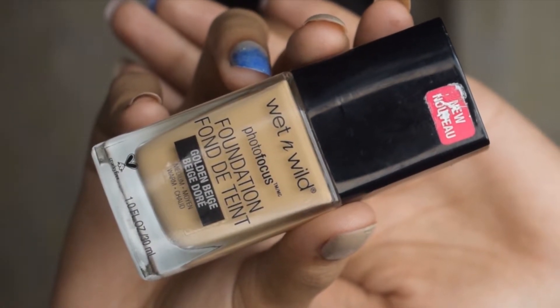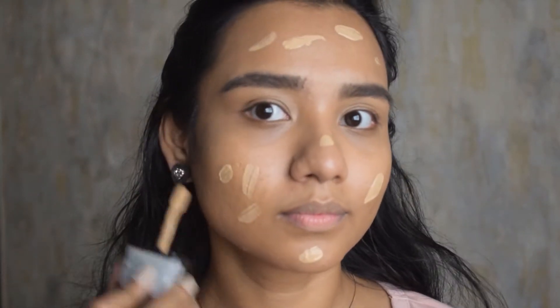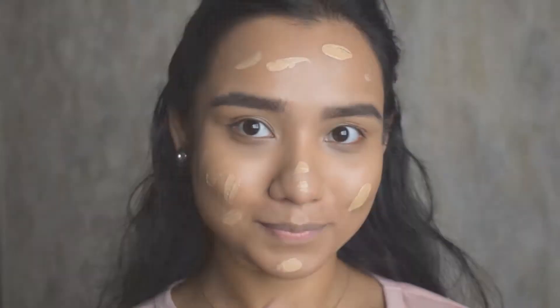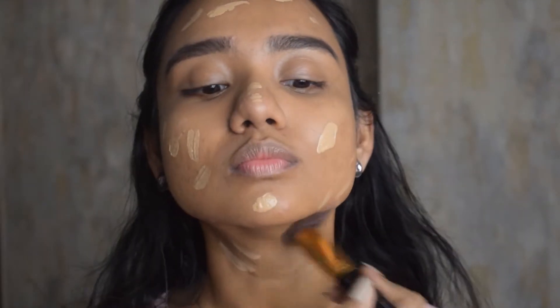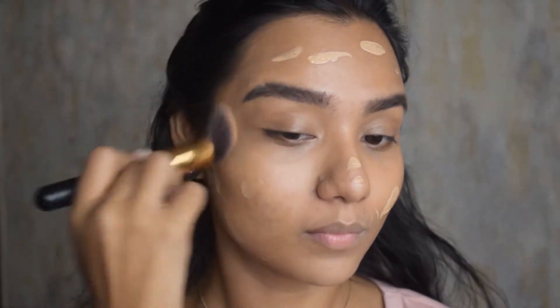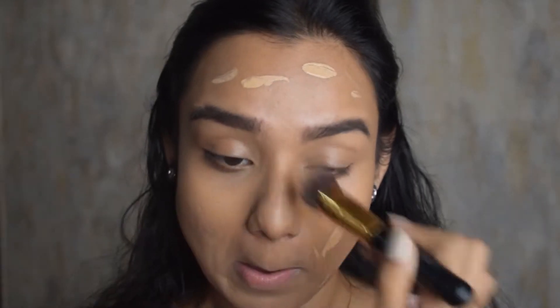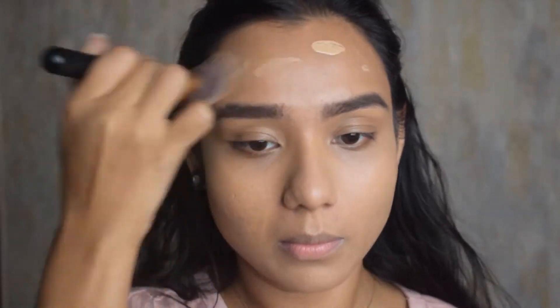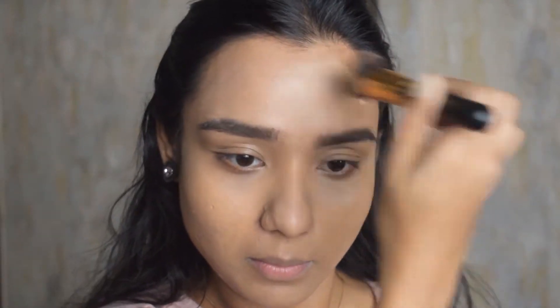Moving on, this is the foundation I'm going to use today. This foundation is one of the best foundations on the market right now — from the coverage to the finish to the look it gives your face, it's unreal. It makes your skin look so smooth, just like a canvas. The coverage is really good, and people with dry skin can just use a moisturizer before applying it. The shade range is also pretty good.